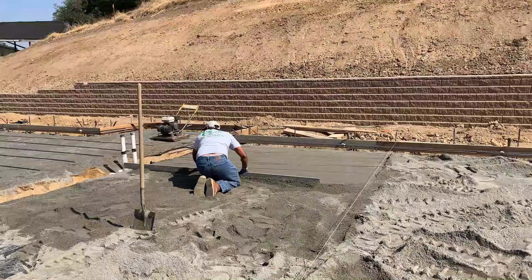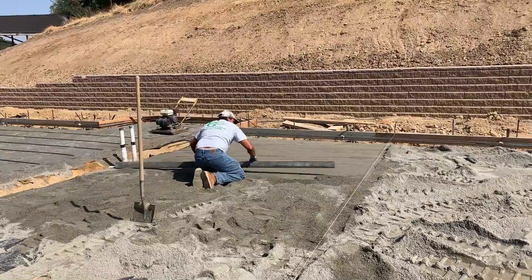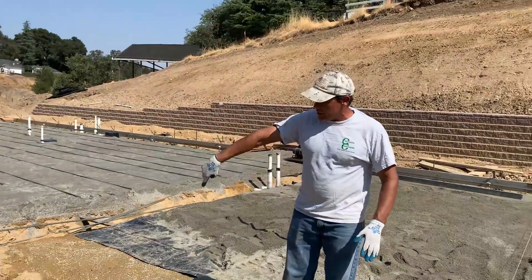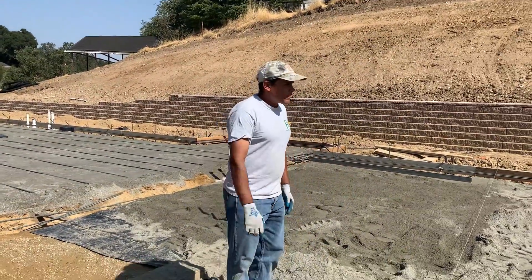Put your one-by-four frame up an inch, bringing it up to the level or elevation of the house slab. That way you have a little bit of pitch outside, so that little depression there keeps water out of the garage.